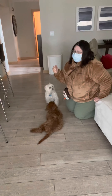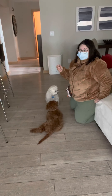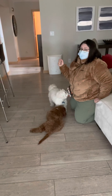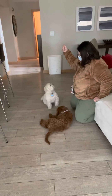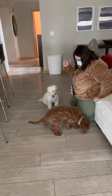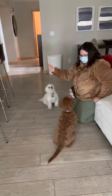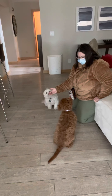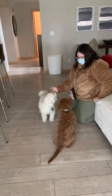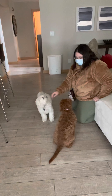We do want to add in some movement. So every once in a while I'm going to say 'get it,' and then I'll have my hand further away so she has to get up and come get it. Cooper, get it. Get it. Good job, Cooper.